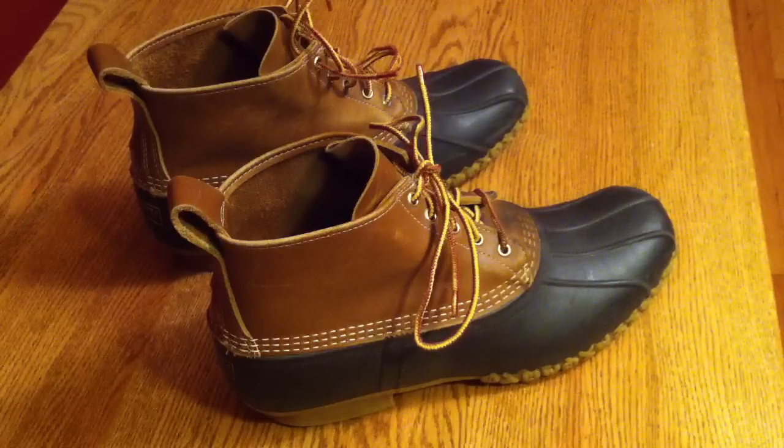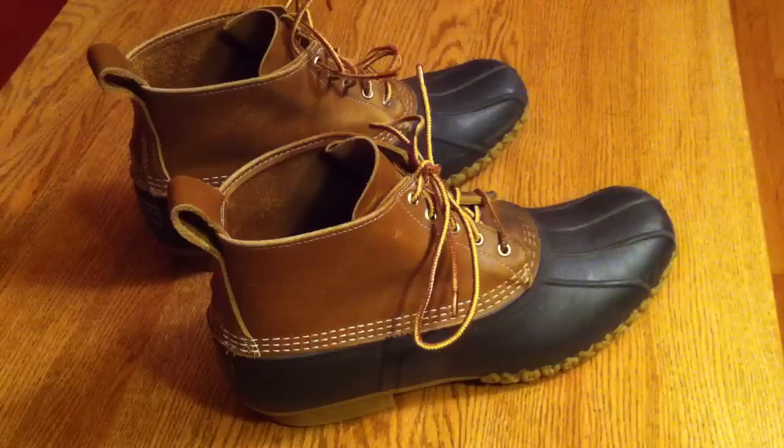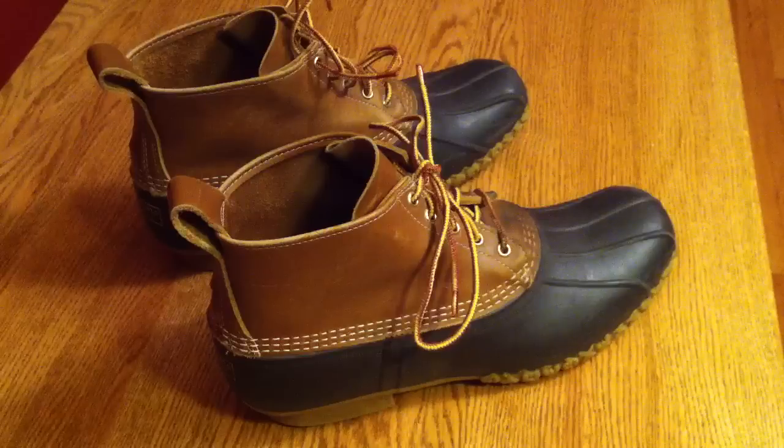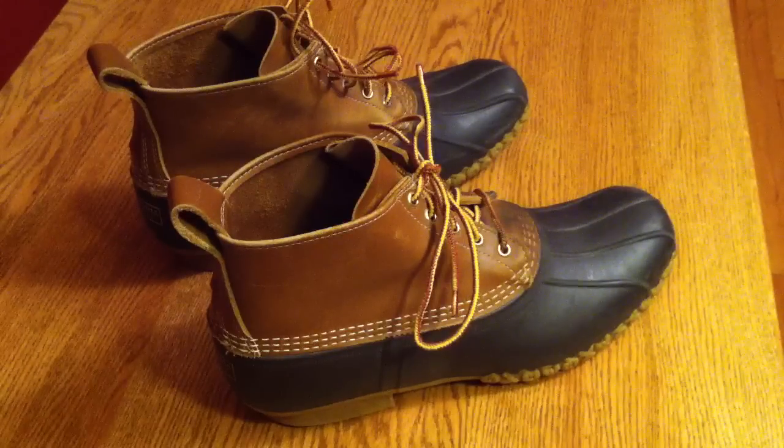These are the L.L. Bean boots — the duck boots, the Maine hunting boots, whatever you want to call them. They're an absolute icon, and I'm going to be covering the specs as well as considering the legacy of these boots in this video.